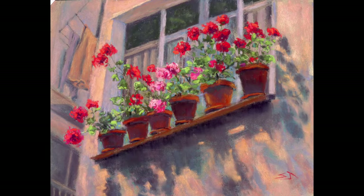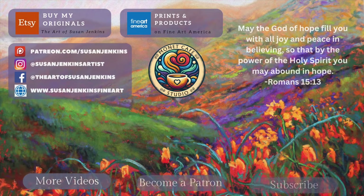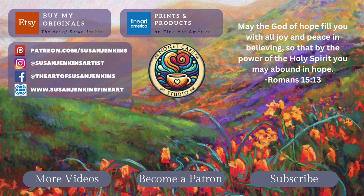Here is the final — I was really happy with this painting and I hope you enjoyed this tutorial. I know we're getting close to Thanksgiving, so if you're in the States, I pray your Thanksgiving is beautiful and blessed. As always, God bless and happy painting.